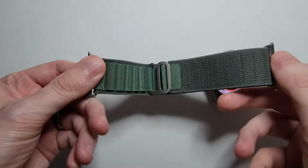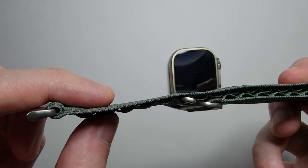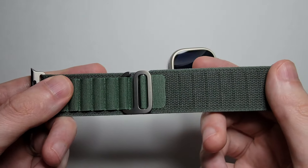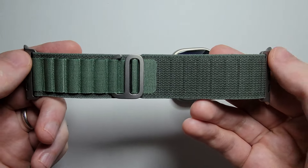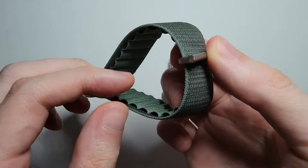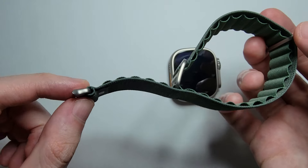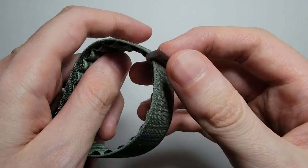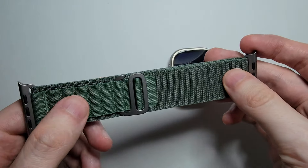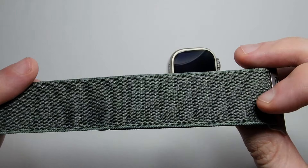Now you'll notice that we have these loops. So you want this part facing towards you. We also have two identical pieces — this one can move here and this one is just on the end. So you want the one that's over here and again you want it with this side, not the flat side, facing towards you.